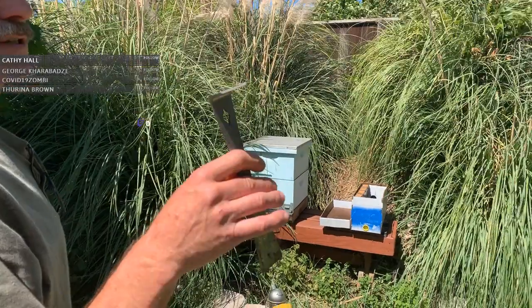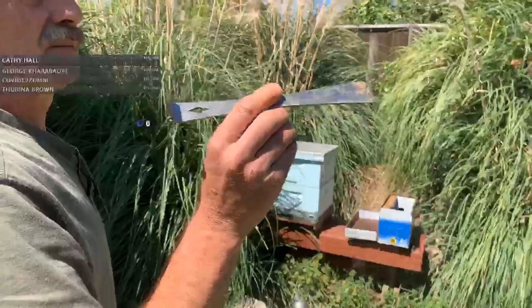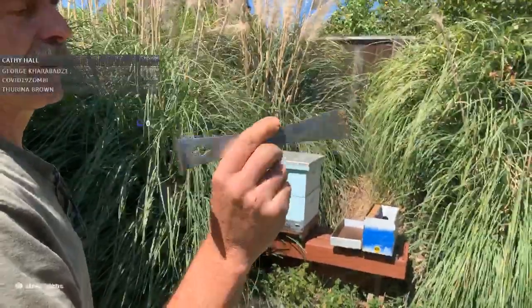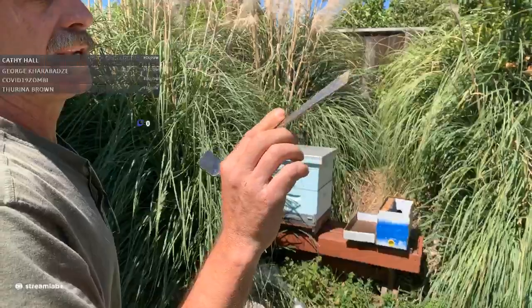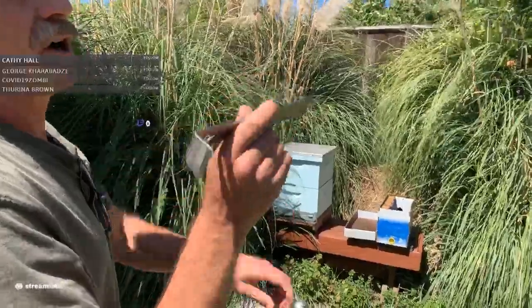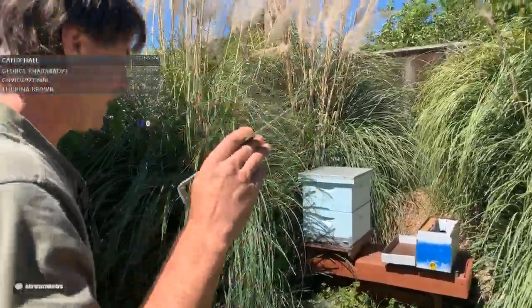I had forgotten about this - it's called a beekeeper tool in the apiary community. However, it's really just a molding lifter and you can pick them up less expensively at a hardware store as a molding lifter rather than as a beekeeper tool.